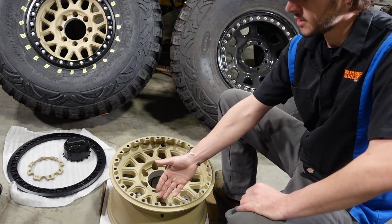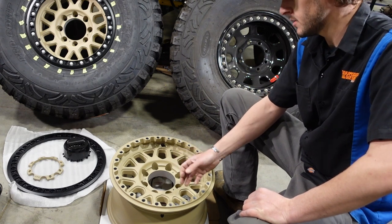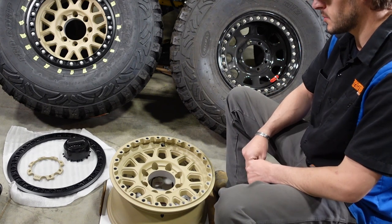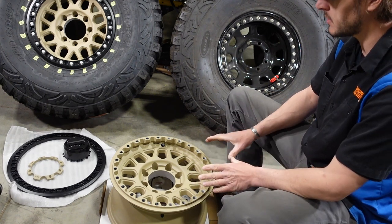If you ever booger up the 3/8 thread in the insert, just take it out and replace it with a new one. So it's a really good solution — but very poorly implemented on these wheels.